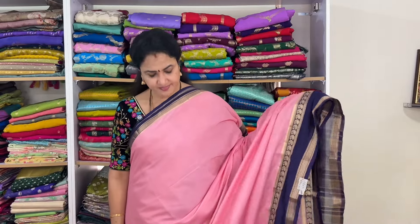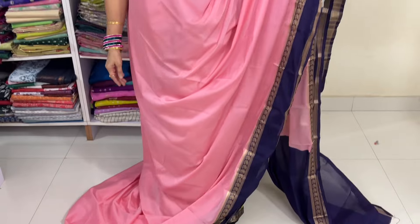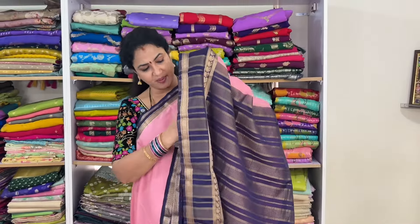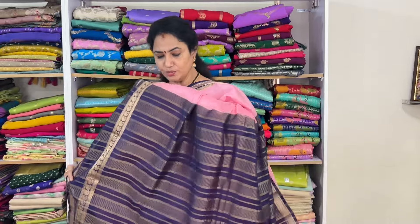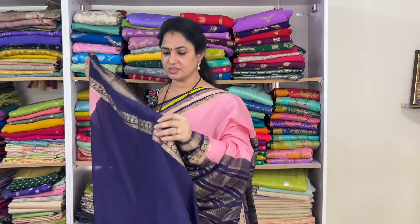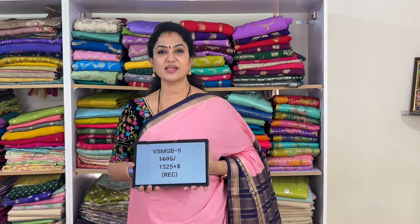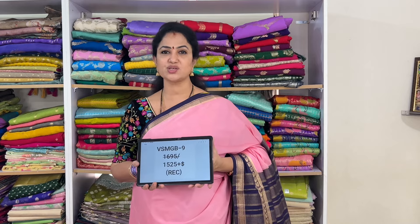Light peach with navy blue — a light pinkish peach color. The pallu is blue, and the blouse shown. Code: vsmgb9, price of this is 1525 plus shipping.